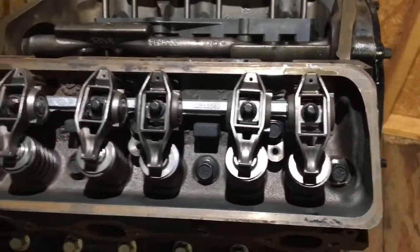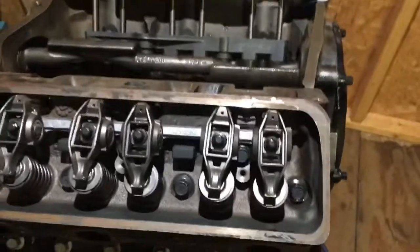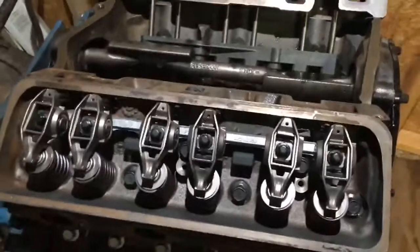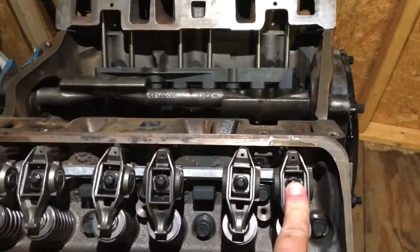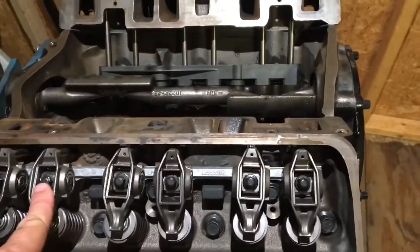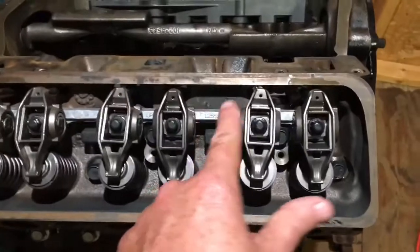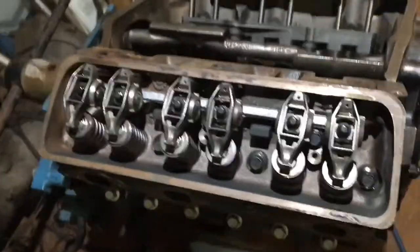If I run across any problems I'll do a video of those, but so far this went pretty smooth. What I did was install the first rocker finger tight, then the last one finger tight, which held the bar in the right location so I could do the rest. Once all six were in place, I went back and tightened the three with no cam tension, then rotated the engine and tightened the other three. The point is I didn't tighten any one of them fully first — I wanted the bar to stay loose and in the right location until all six were in place.